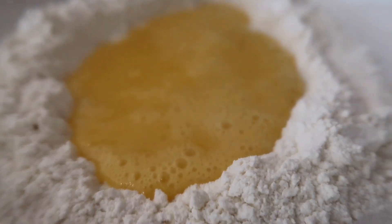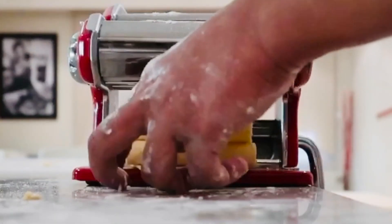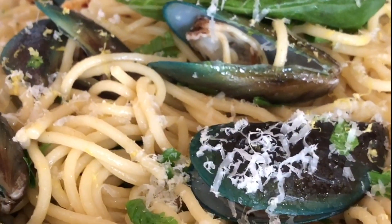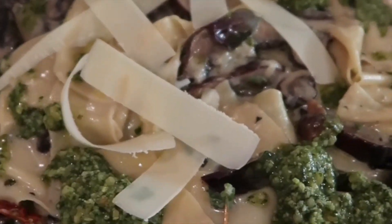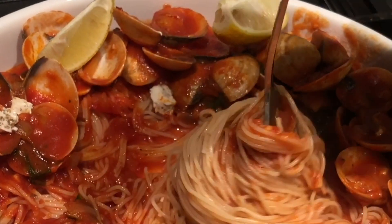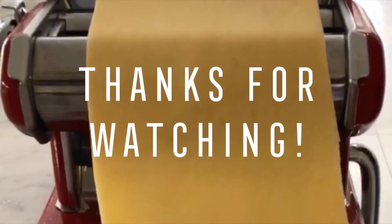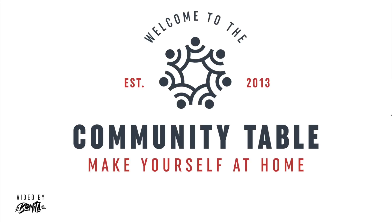Now that you know the basics, don't be afraid to experiment. Check your fridge for some leftover veggies or your pantry for some dry items. Enjoy guys — I hope this video was helpful and thanks for watching.